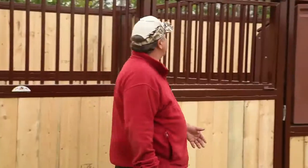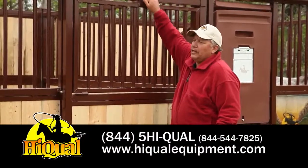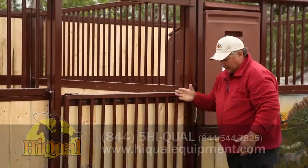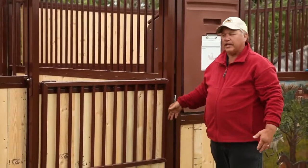The next thing we're going to talk about is our drop-down door so the horse can look out and socialize with everybody that's in the alleyway. It drops down flush with everything else so you have nothing to catch on.